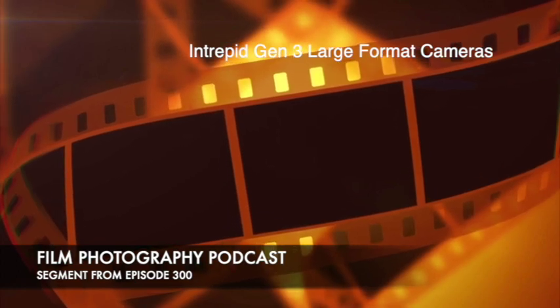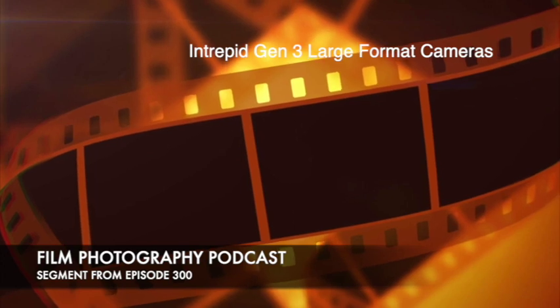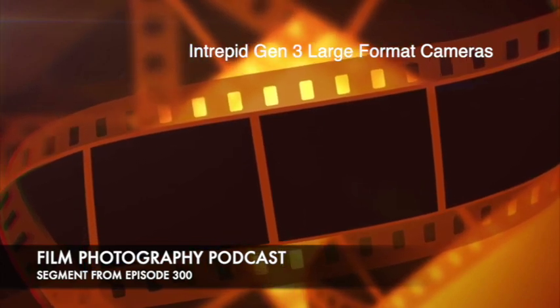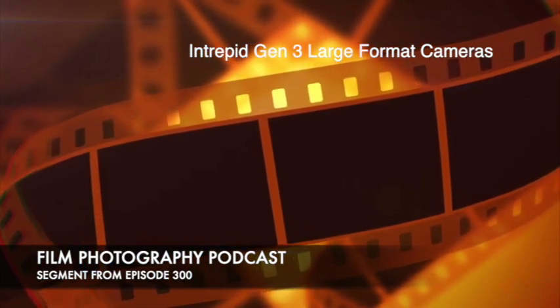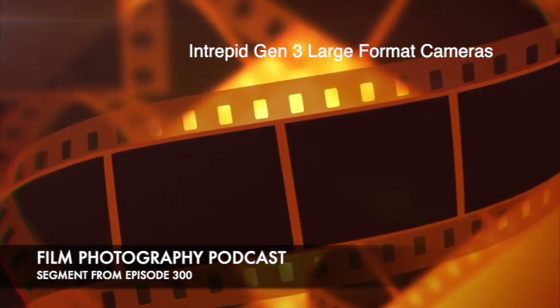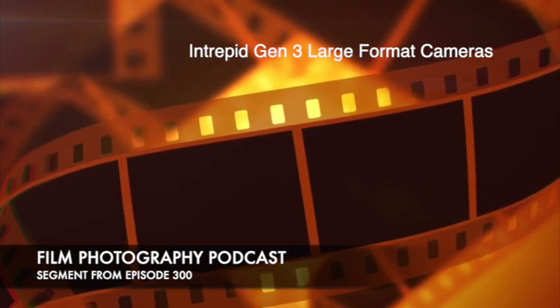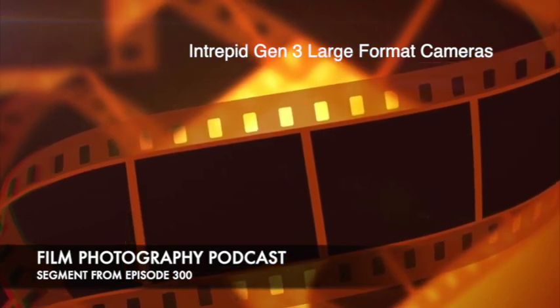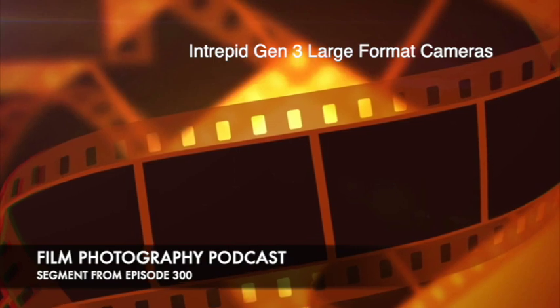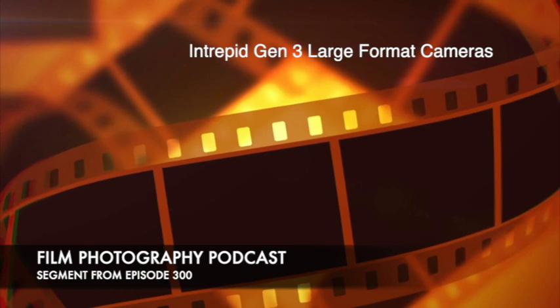Do you know what the cheapest color 8x10 film is? Polaroid. Do you need a special back for Polaroid on this camera? Special everything — you need a special film holder and a processor, and that is laborious. But good news: there's a video that Leslie and I filmed about 11 years ago on YouTube that takes you all the way through the Polaroid 8x10 process.